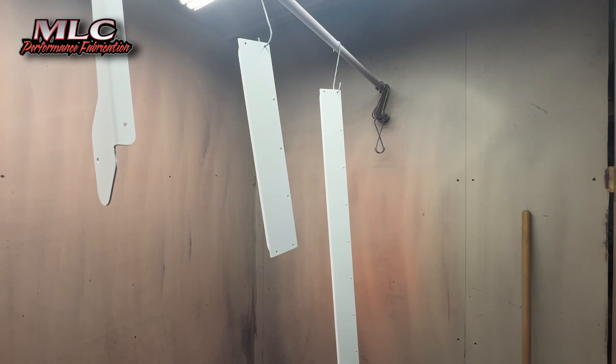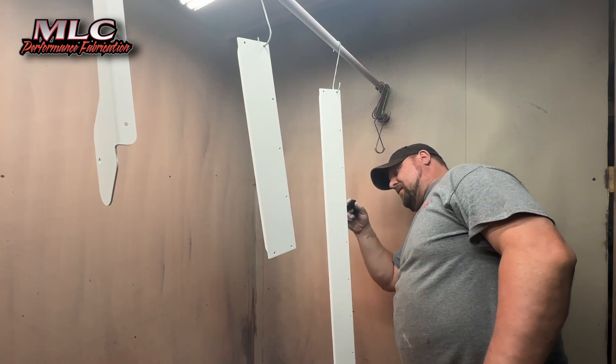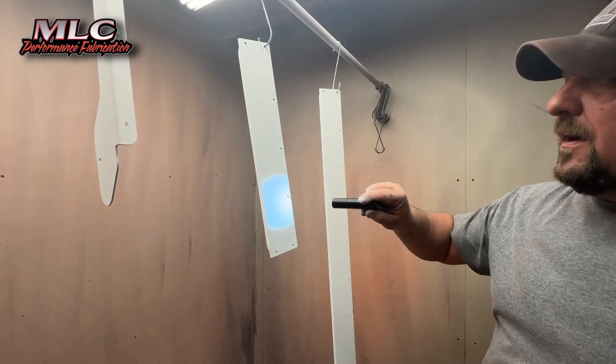We can snap it off the mount here. It's a nice, bright light.